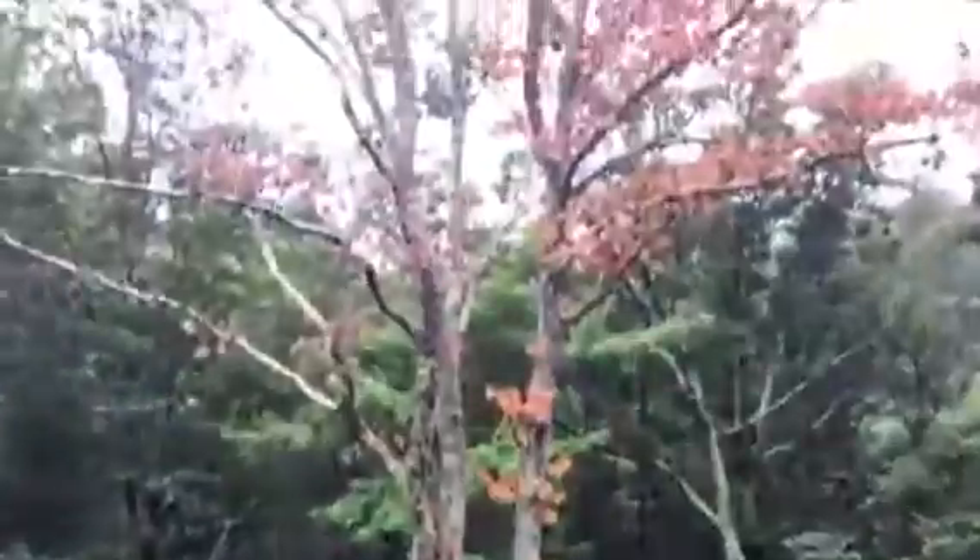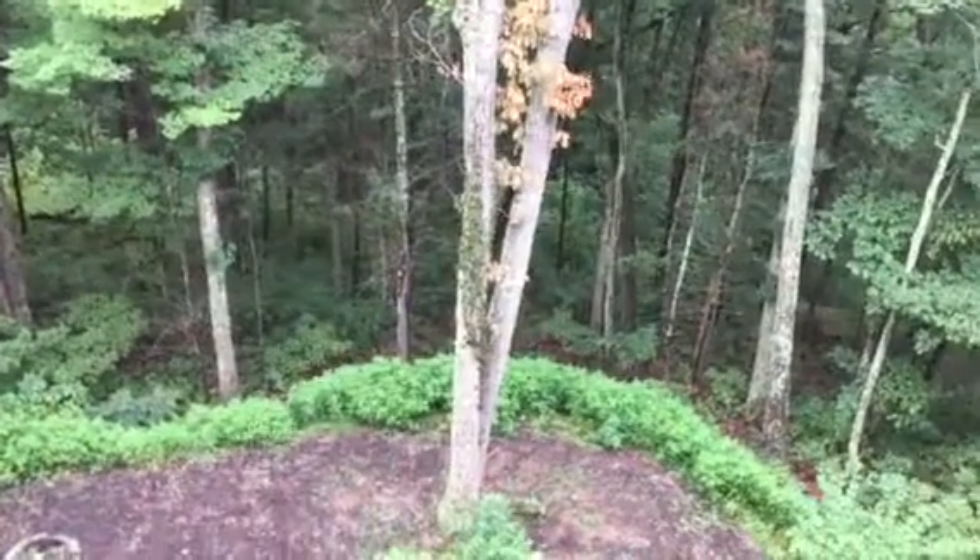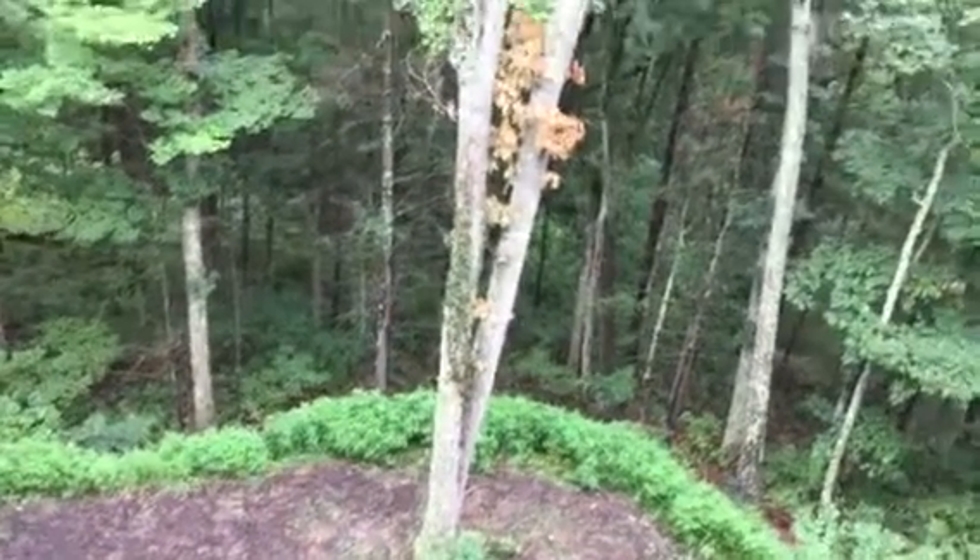We have this chestnut oak here that's dead, and it's probably 26 inches at the base. Each one is probably 18 inch diameter or something like that.